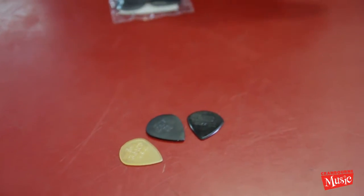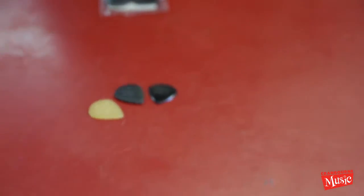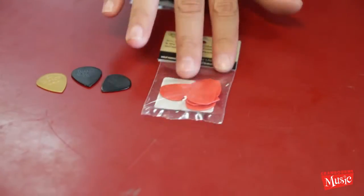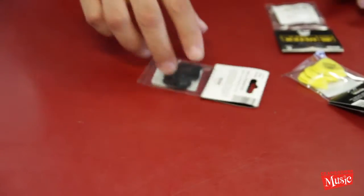Something to think about when you're doing the Jason Becker stuff, the Yngwie stuff, whatever. A lot of people also like the Eric Johnson picks, which are the red ones. I think they're made of a different plastic than those guys. Glenn Proudfoot uses those. That's the Stiffos.